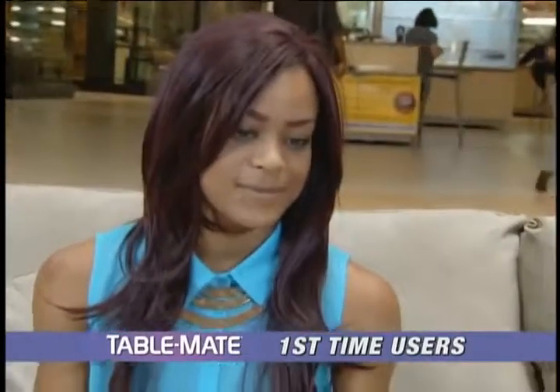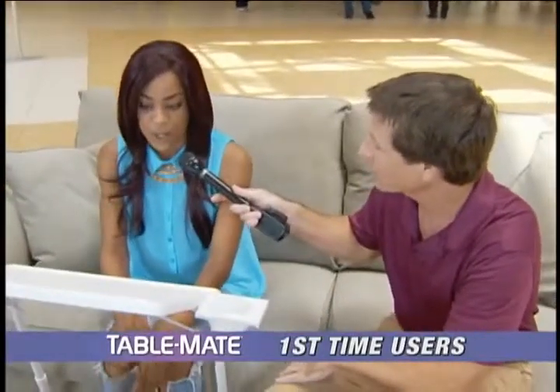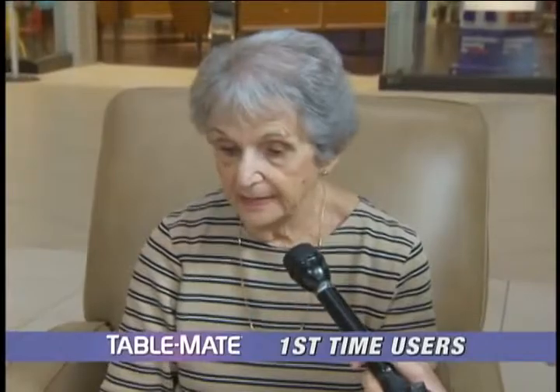We recently went to a mall to introduce people to the all-new TableMate. Check out these enthusiastic reactions. So what do you love about the TableMate? It's perfect. It's the perfect angle, perfect size. I like to do crossword puzzles, and I have a little Scrabble game that would be great to put on here.